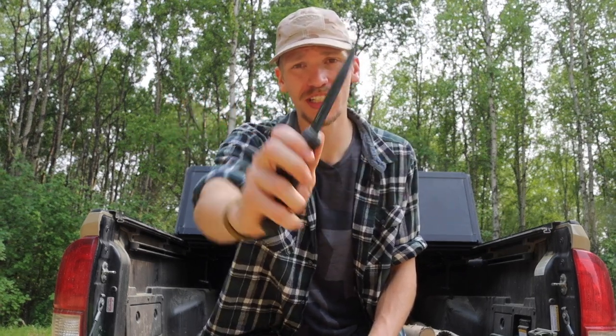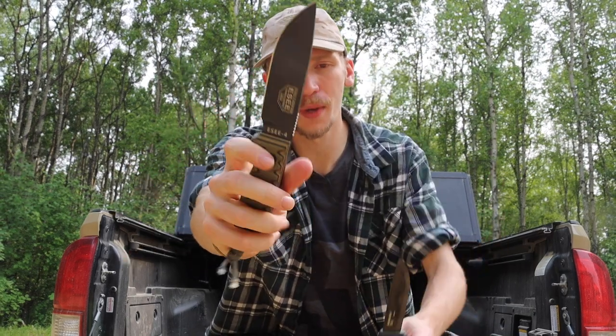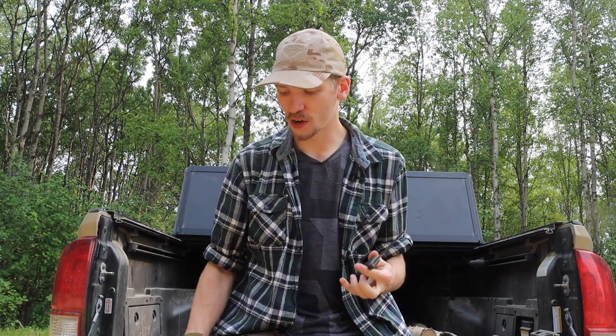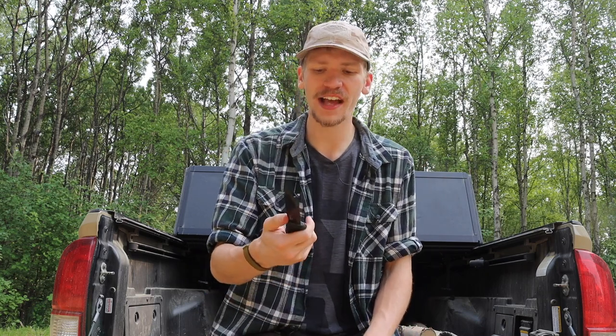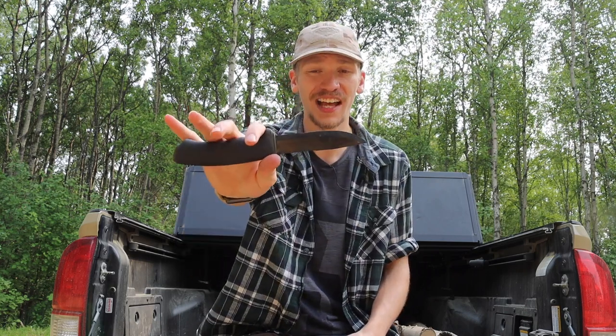Probably the least tactical of the lineup is the Mora Bushcraft Black. I still think it looks pretty tactical, especially compared to something like the SE4. It is a practical, very utilitarian blade whose performance on the channel has been nothing but excellent. Mora is well known for blades that are durable, robust, and capable of a plethora of different tasks. It also has a pretty sharp clip point that could be used in a self-defense situation if needed.